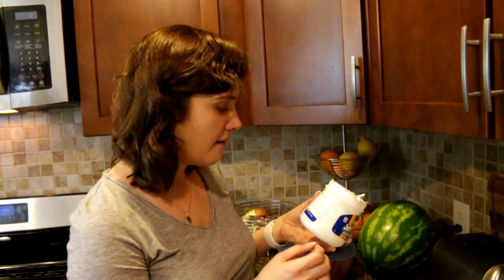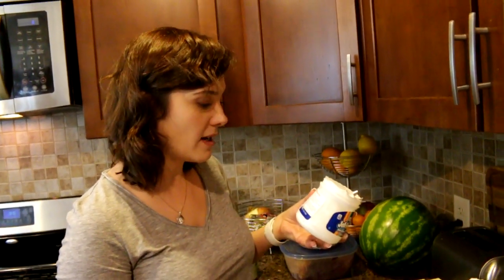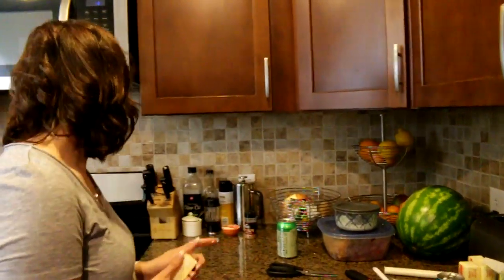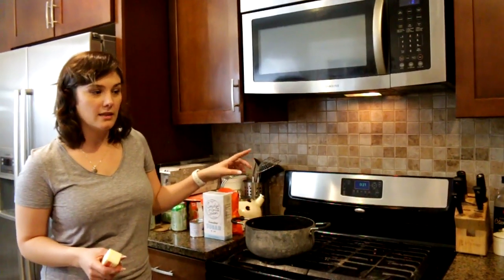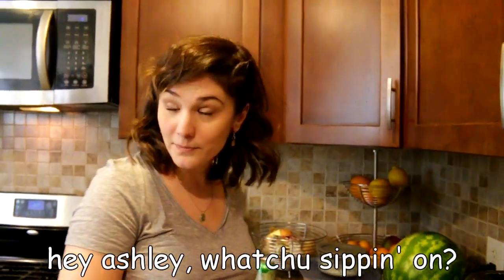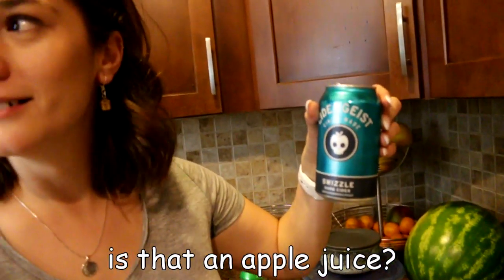So now we have three cups of sugar and three quarters of a cup of margarine, which is a stick and a half. That'll go into the pot to be boiled until your candy thermometer reaches 234 degrees. Hey Ashley, what you sippin' on? Cidergeist. Is that an apple juice? No, it's an adult apple juice. It's actually pretty good though. I do like it.